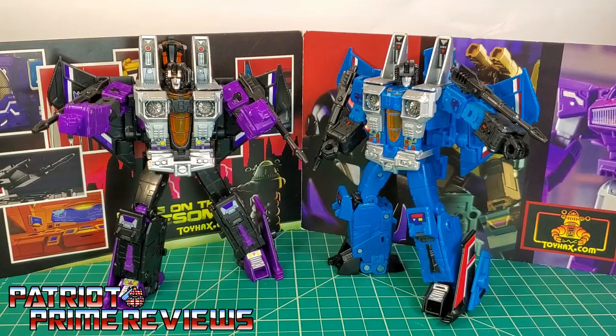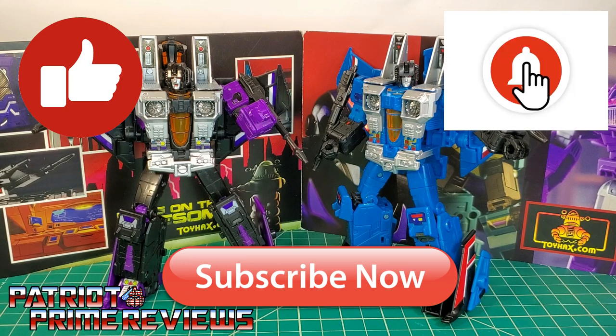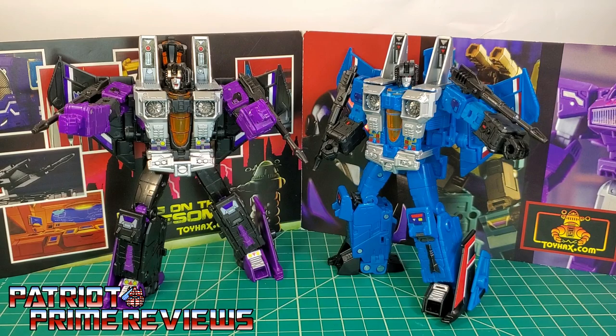The ToyHacks decal set for Earthrise Skywarp and Thundercracker really adds some much needed personality to these figures. I love the little subtle decals that really make both these figures pop in both robot mode and vehicle mode. If you enjoyed the video, don't forget to like, subscribe, and click that bell icon to get notified when I upload new reviews. Once again, this is Patriot Prime, signing out. Hooah!